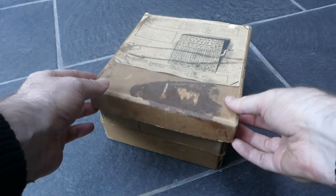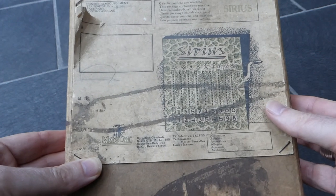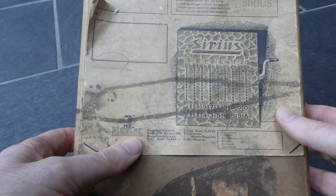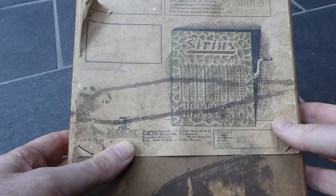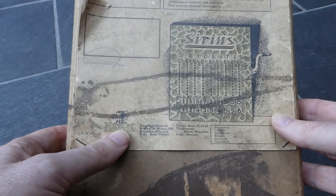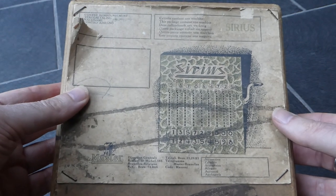In this box there is a Sirius adding machine — a simple slide adder made by Master. I already have another video about the Master and Business adding machines, and this one is just as weird as those. Master was based in Liège in Belgium, but this one has an office address in Brussels. It was probably made in the 1930s.